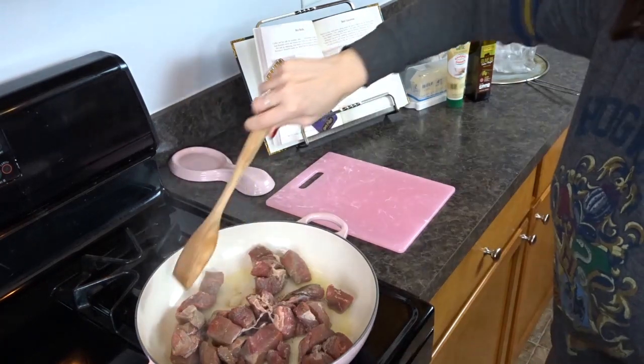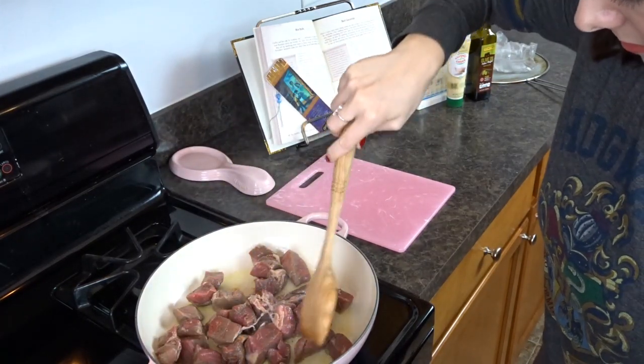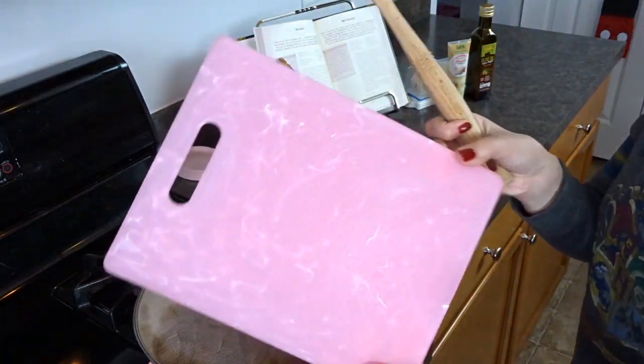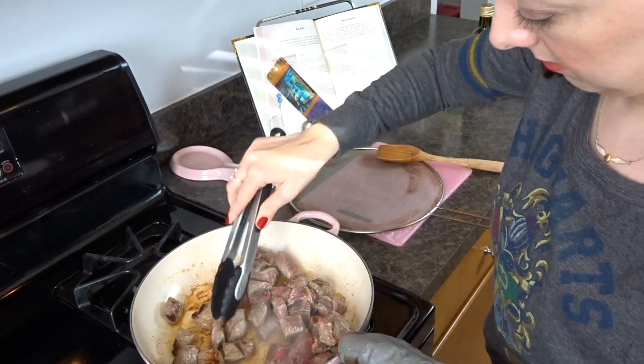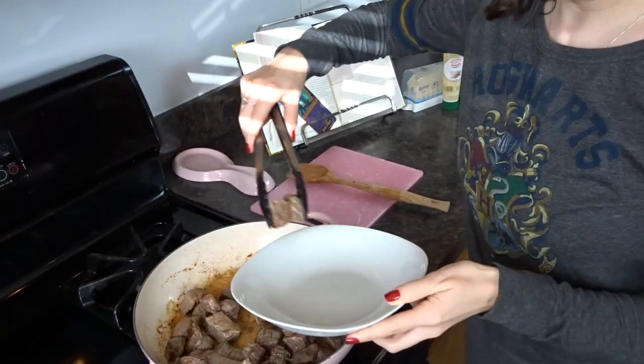The first thing we do is brown up our meat. I was supposed to do this in two batches but I accidentally only did it in one. Do you like my new pink cutting board? It's so cute — okay, I just had to show that.